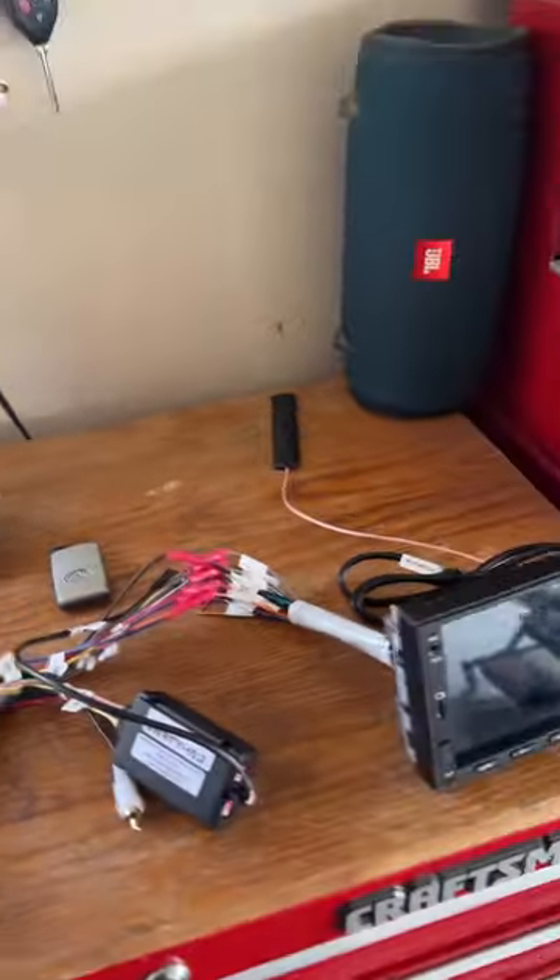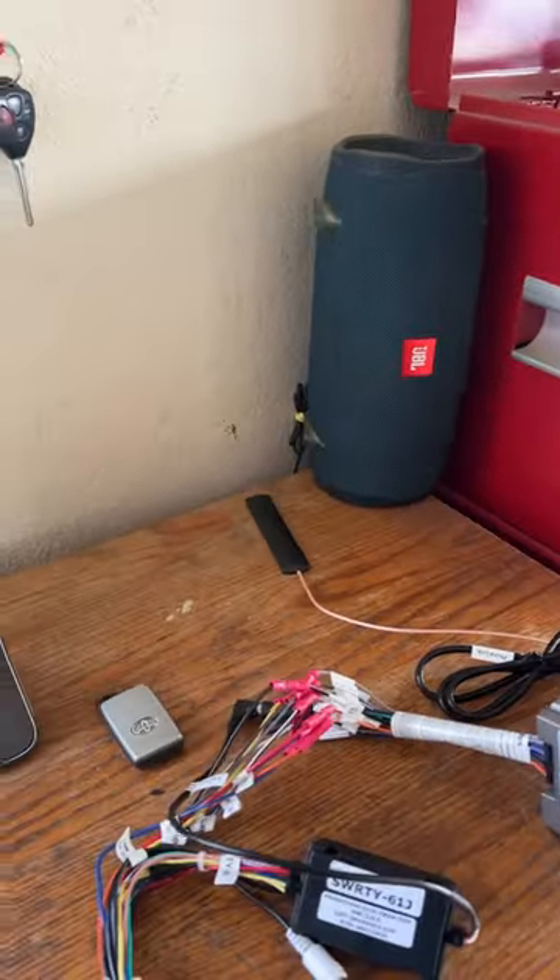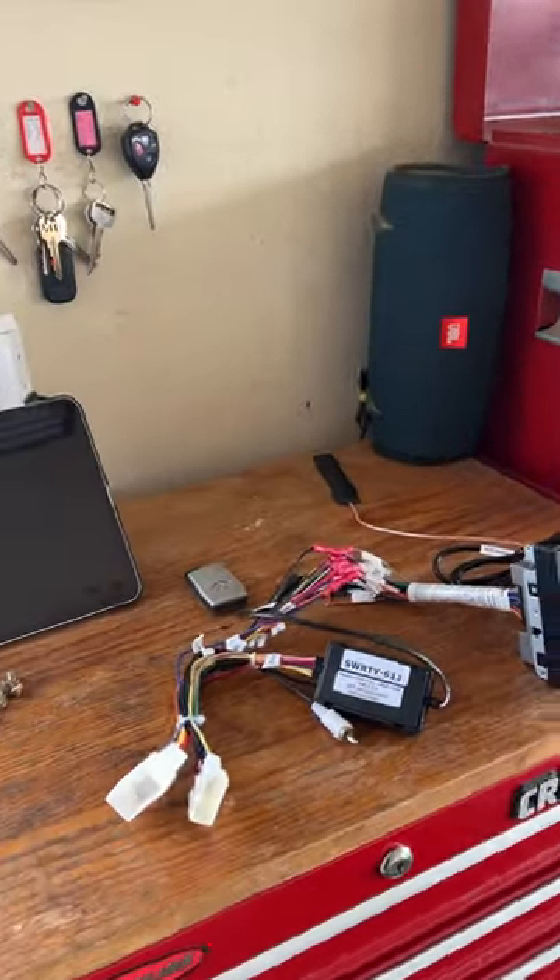I'm going to work on setting up the camera next, and the tailgate, and then we'll see how it looks.